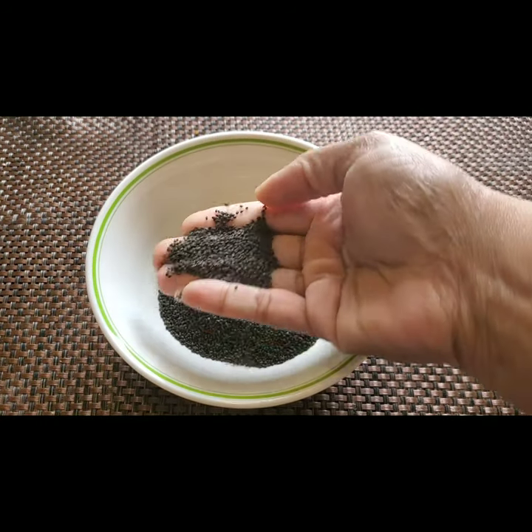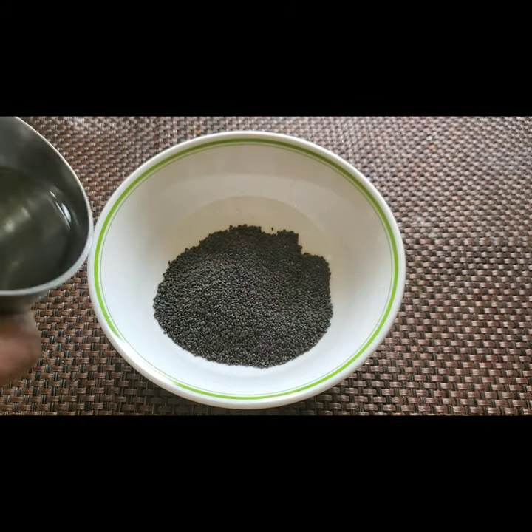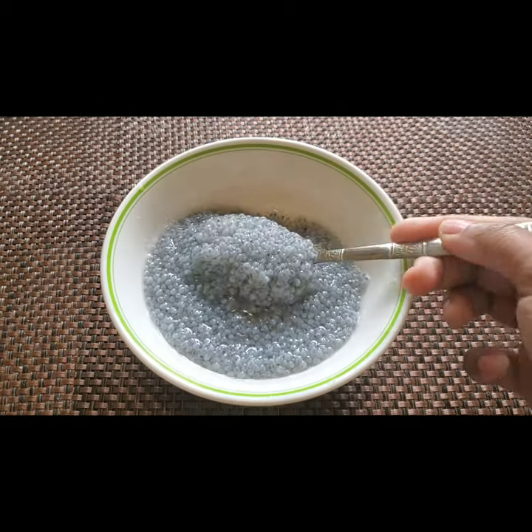The next step — I'm going to take the basil seeds. I have taken two to three teaspoons of basil seeds and I'm going to soak them in water for half an hour.